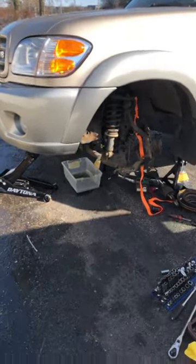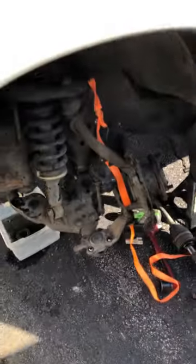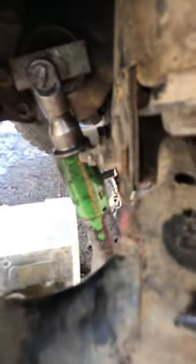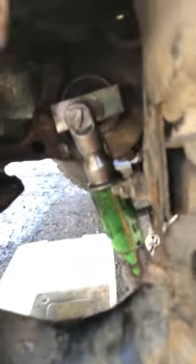I'm working on the Toyota Sequoia today, changing the needle bearing in the front differential. When you lift these trucks, the axle is at an angle and the needle bearing doesn't like it at all, so we're changing it to a bushing style bearing.